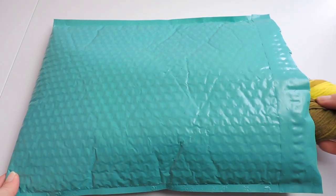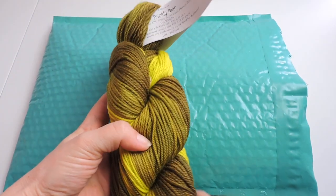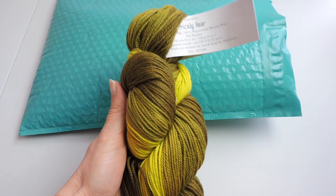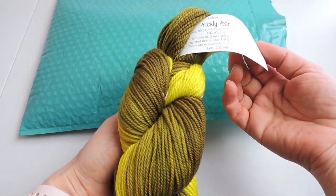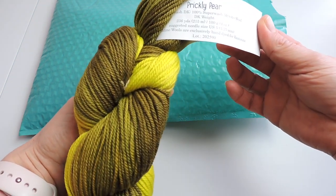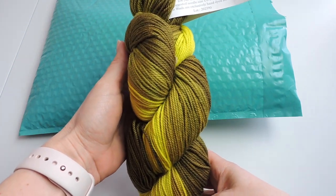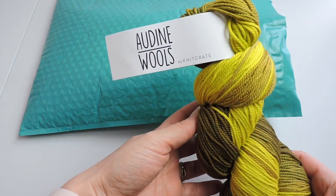So there is beautiful merino wool and it comes with two skeins or hanks of yarn. The color of this yarn is called Prickly Pear and it's Superwash DK. It's kind of hard for you to see close in on the tag here so I'm just going to read it to you — it is Superwash merino wool DK weight, 236 yards, 100 grams. The suggested needle size is US 5.